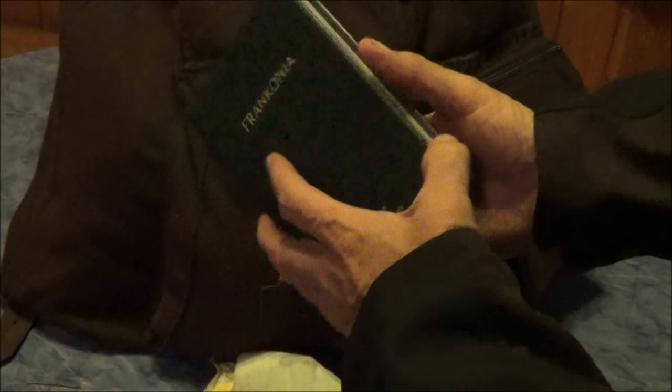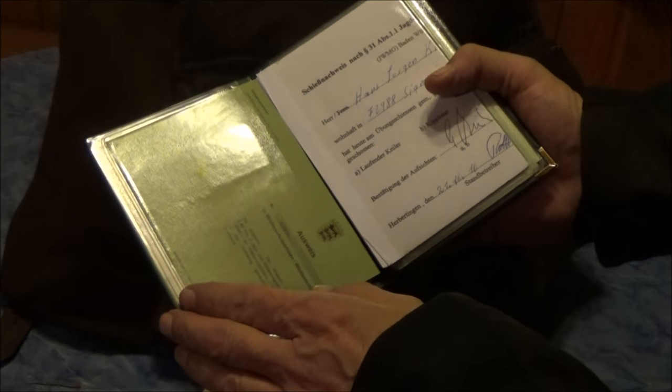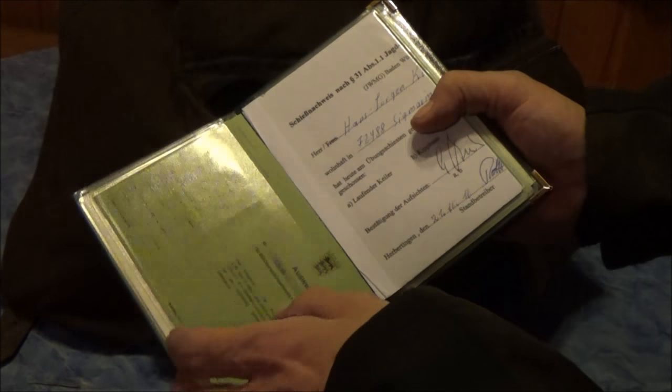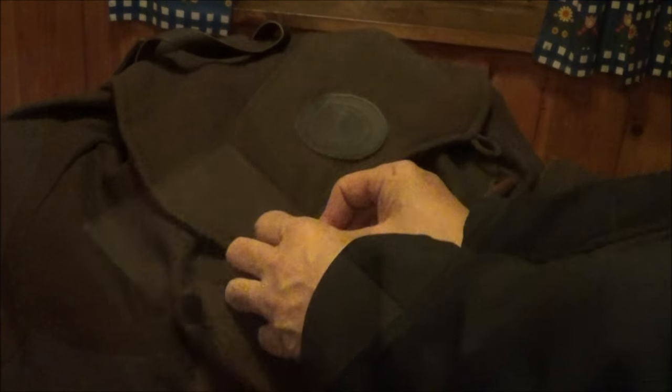In the second outer pocket there is another Reißverschlusstasche for the Jagdpapiere — hunting documents — which you absolutely need while hunting. That includes your Jagdschein, your Waffenbesitzkarte. For Drückjagden you also need a Schießnachweis, and in my case the Wildtierschützer-Ausweis — formerly the Jagdaufseher-Ausweis.